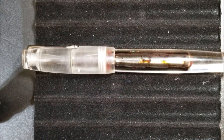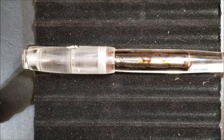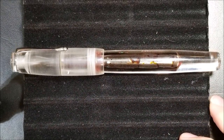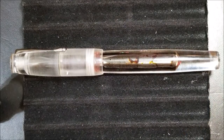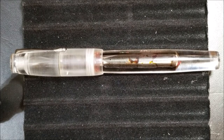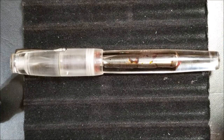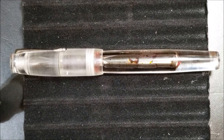Hey guys, got another pen video here for you. I hope everyone's doing well. This was last week's mystery pen, and one of the things you may notice about this pen in the video is just how much of the screen it takes up — this is a very large pen. I'll reveal what pen it is: it is the Gamma Jumbo acrylic fountain pen.